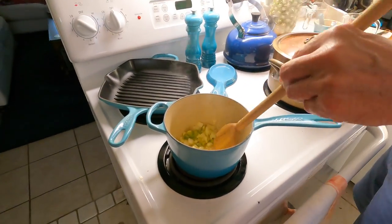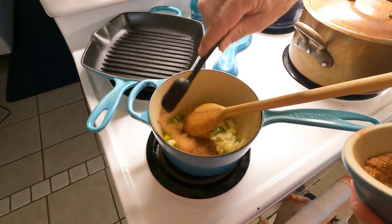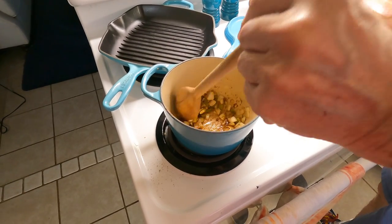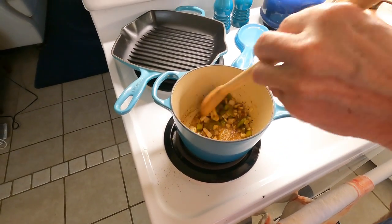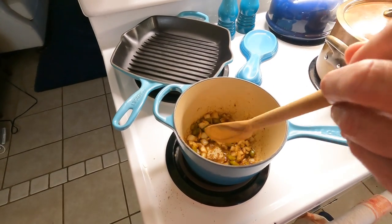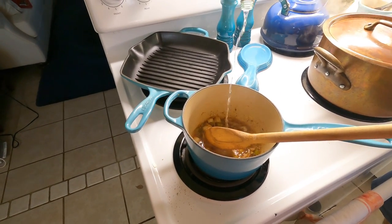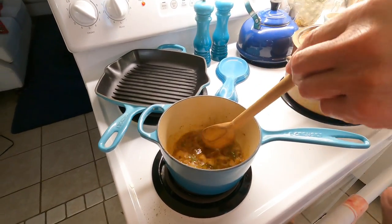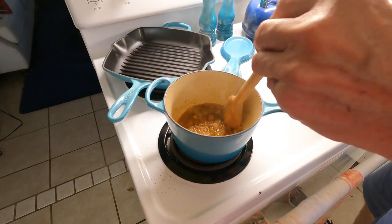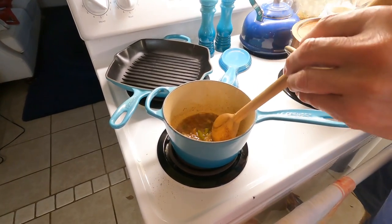We've got this sautéing, and we're going to add a tablespoon of jerk seasoning. Oh my goodness, can you smell that - that's aromatic. We're sautéing this and now we're going to add the rum - just a little bottle of Bacardi rum. It's a rum butter sauce. Let that rum cook off - the alcohol in the rum cooked out.